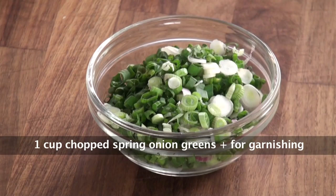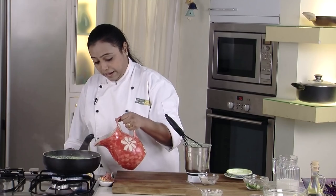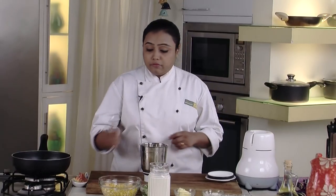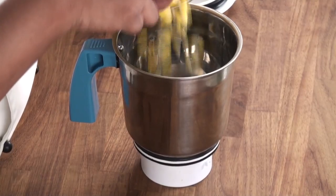To make green corn soup we would require cooked corn, green onions, butter, refined flour, salt, milk, and pepper. To begin with, we will puree the corn with some green onions and milk.